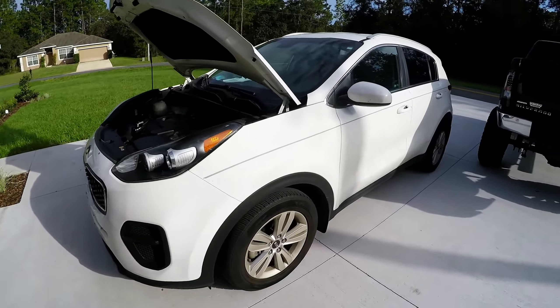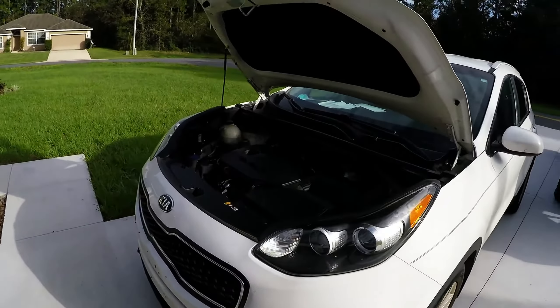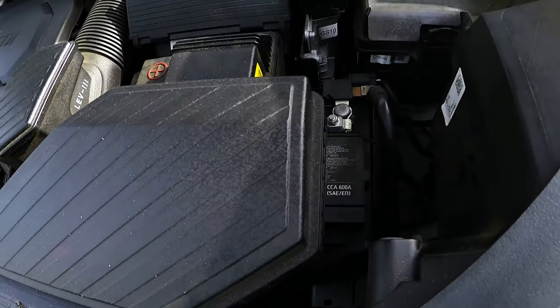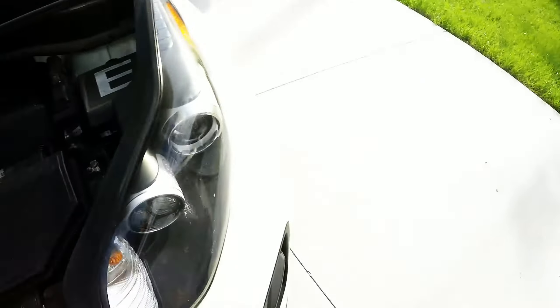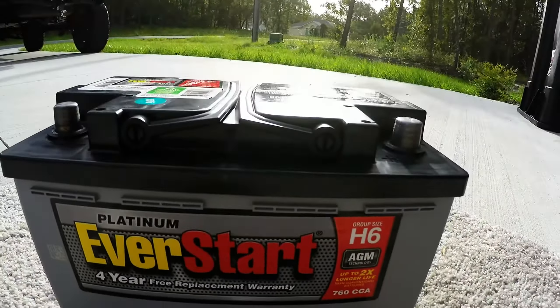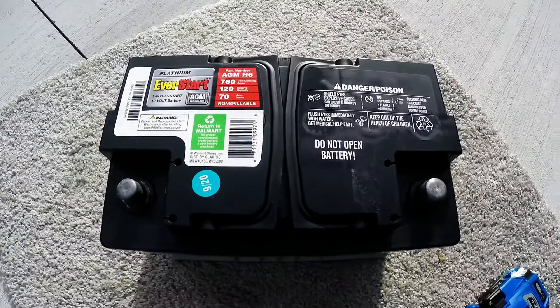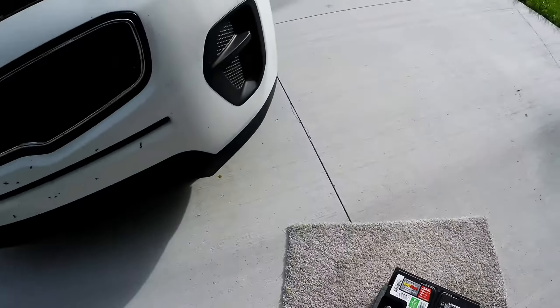We have a 2018 Kia Sportage — it has the FE trim. I didn't see too many battery replacement videos on YouTube, so I figured I'd make one. This one had 600 cold cranking amps from the factory. At the store they recommended the H6 AGM platinum battery, which has 760 cranking amps versus the 600 from the factory.